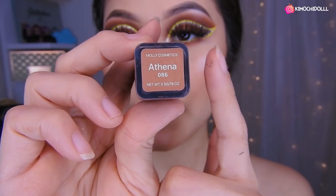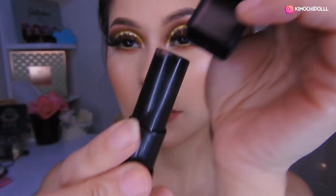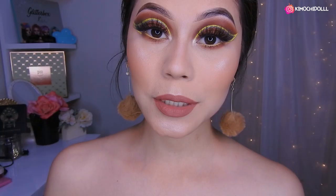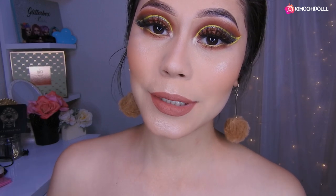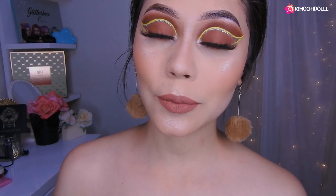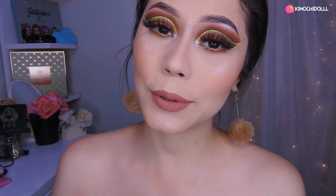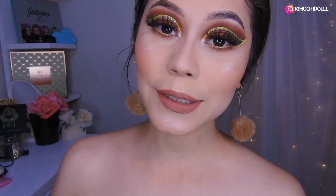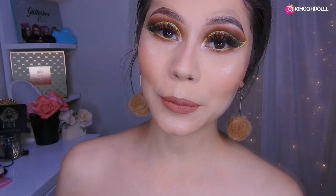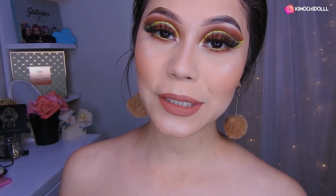Ok chicas, voy a estar utilizando el labial de Athena de Molly Cosmetics. Este labial es uno de mis favoritos, es de este color, se ve súper bonito. Bueno mis quemuchitas, espero que este maquillaje haya sido de su agrado. El labial ustedes saben que lo pueden cambiar con cualquier labial que a ustedes les guste, ya va a depender de cada una. Bueno, espero que les haya gustado este maquillaje tanto como a mí. Si les gustó, no se olviden de dejarme sus deditos arriba, compartir este video, y también activar su campanita para el próximo tutorial. Bueno, yo ya me despido, cuídense mucho, gracias por ver este video hasta este punto y nos vemos hasta el siguiente tutorial.